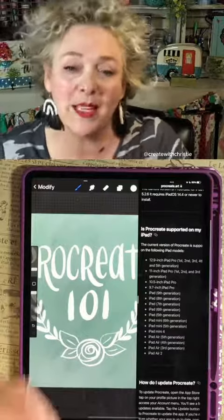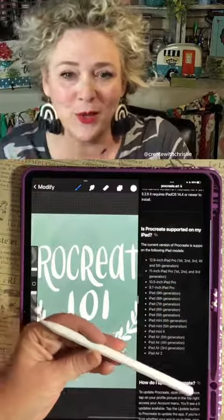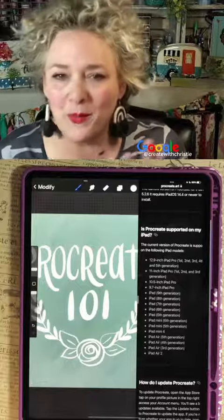You also need a pencil that is compatible with your iPad. There are two different pencils — a generation one and generation two — so you need to figure out which one goes with your iPad. Google will be your best friend for that.